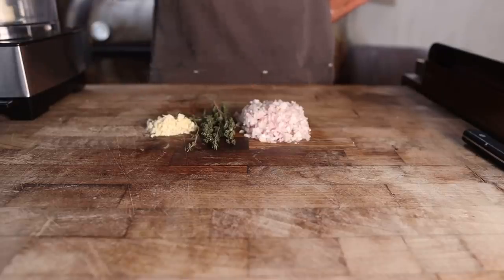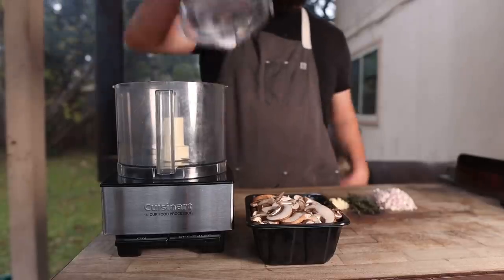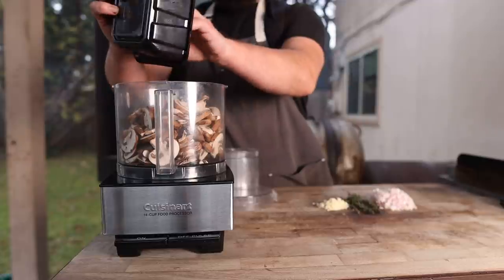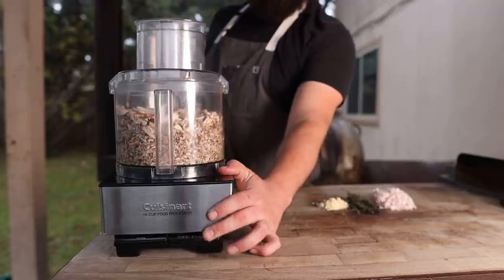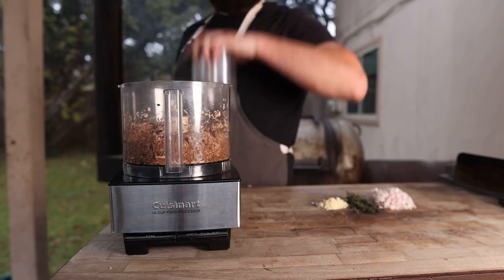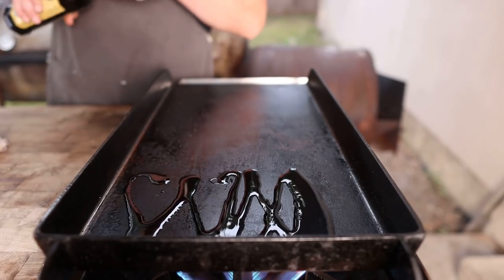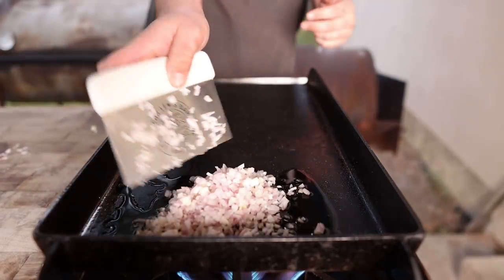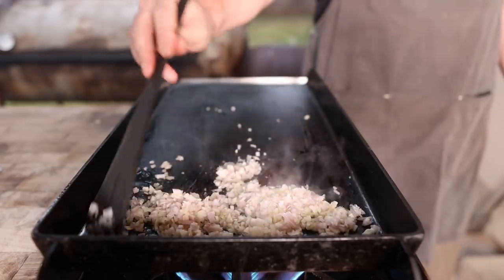Once we've got our shallots, our thyme, and our garlic all prepped, it's time to focus on the mushrooms. Into the food processor I'm going to go in with one pound of brown baby bella mushrooms - cremini mushrooms. You can pretty much use whatever you like or a mixture. We're just going to pulse this until it is nice and finely chopped. On to the flat top I'm going to go down with just a little drizzle of some nice olive oil and maybe a little dash of some white truffle oil just to be fancy. And then we're going on with our shallots - just going to gently cook these, not trying to get too much color on them, just soften them up a bit.